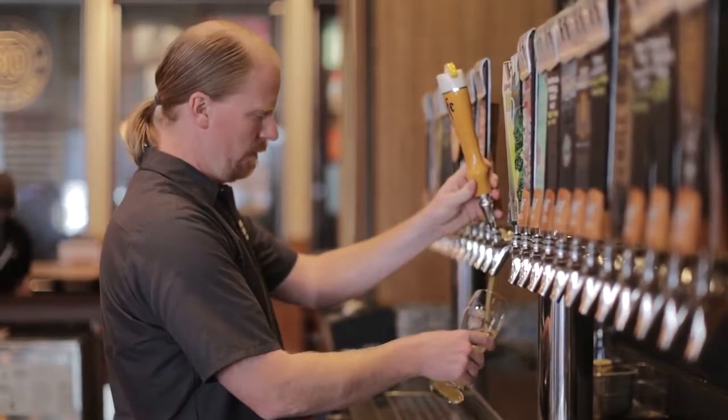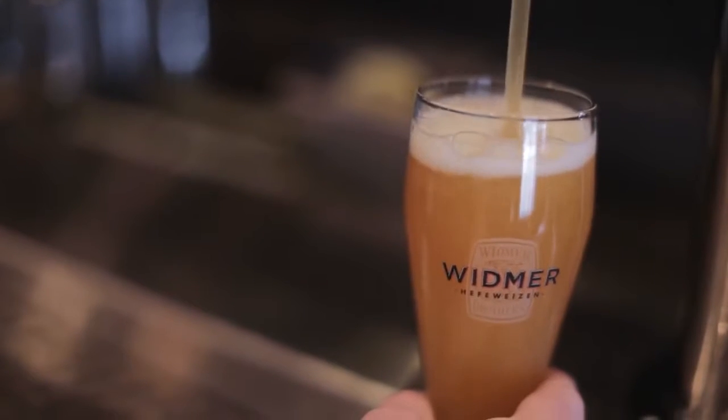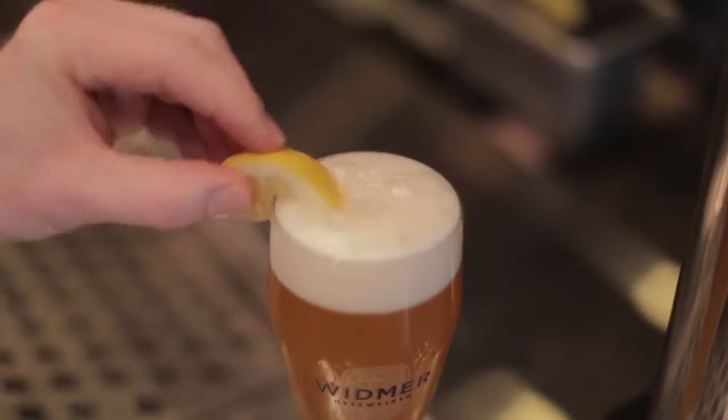That Widmer Hefeweizen is always going to be nice and golden and yellow and yeasty and have citrus aromas behind it. It's perfect.